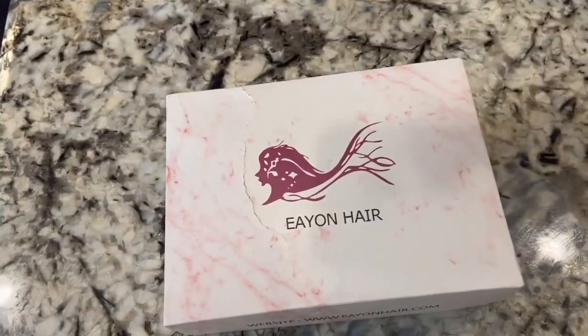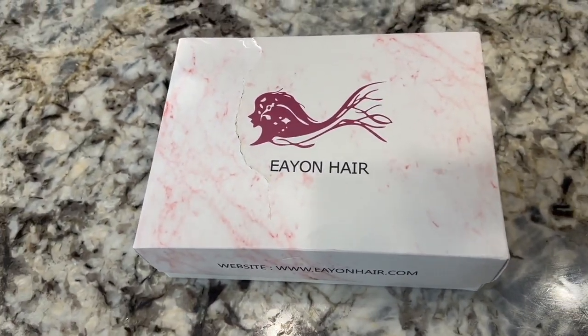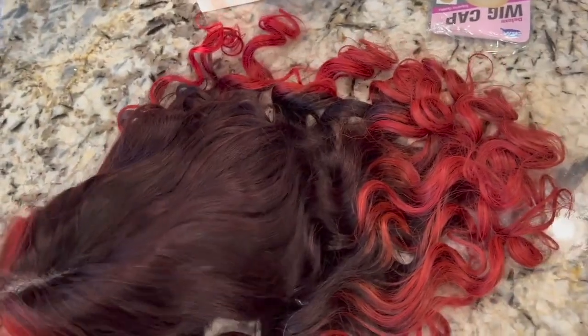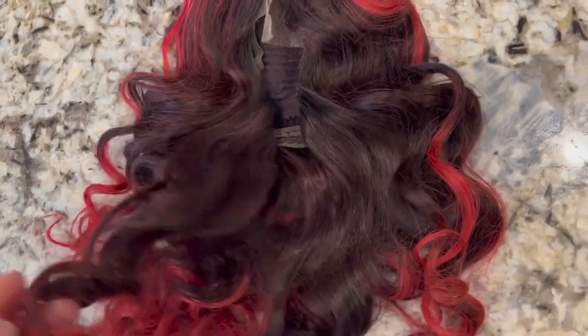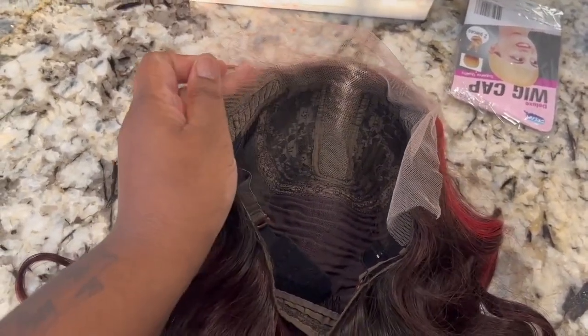The first wig is from Eon Hair and this is a pre-colored wig. She's cute, but when I pulled her out of the box she looked a little dusty, so I needed to make sure the color was vibrant. I'm going to go ahead and watercolor this unit. This is what she looks like — you don't get a lot of parting space, you don't get a lot of lace or edge hair, but this is just a really affordable throw-on-and-go wig.